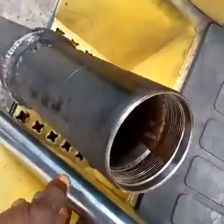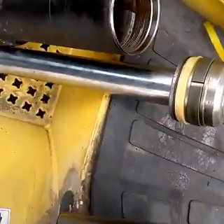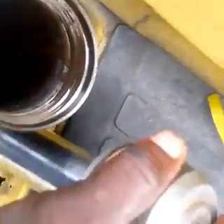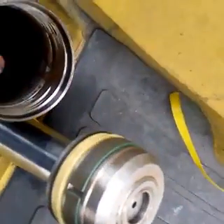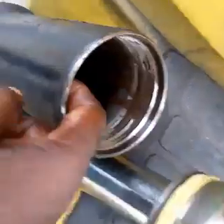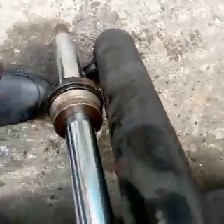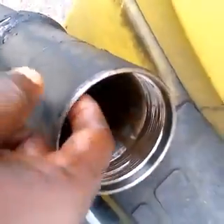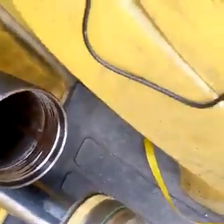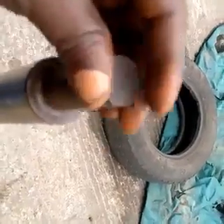The work of the rod seal is to make sure that as the rod is rotating back and forth, it prevents leakage of liquid from inside the cylinder to the outside. As the piston is moving up and down, it makes sure that there is no leaking from outside to inside. That is the rod seal.